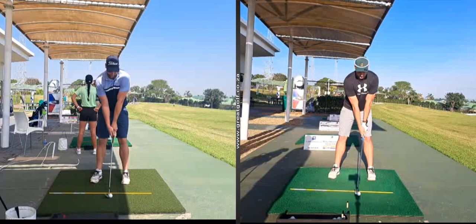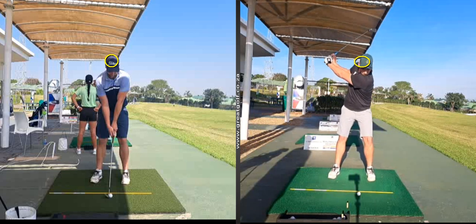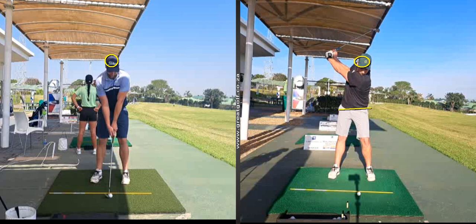Where this helps him — if we look at his head position here — is that in the picture on the right, when he was starting back, his sequencing was a little out because of this. His club went too early and he gets a little bit of a reverse pivot at the top of his swing. There's not a lot of hip rotation and his head's moving forward on his backswing.